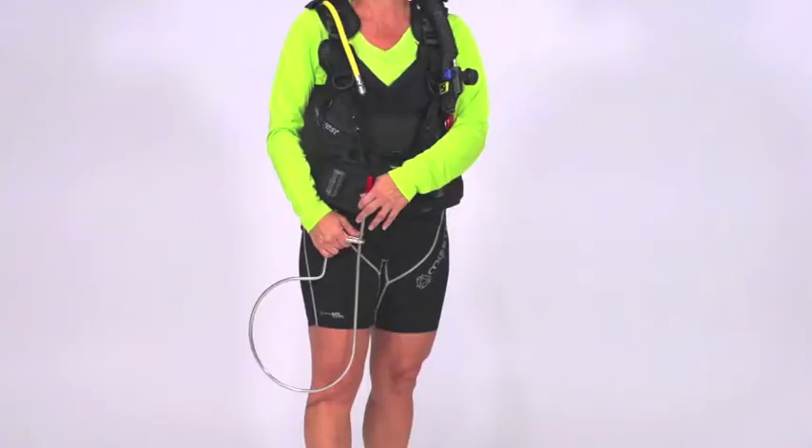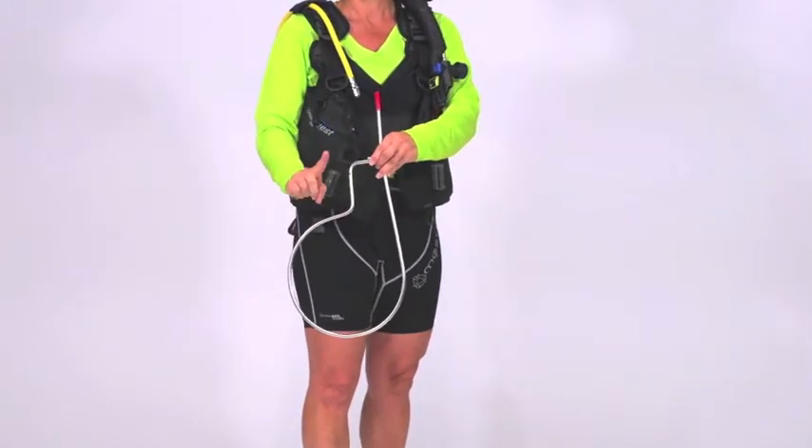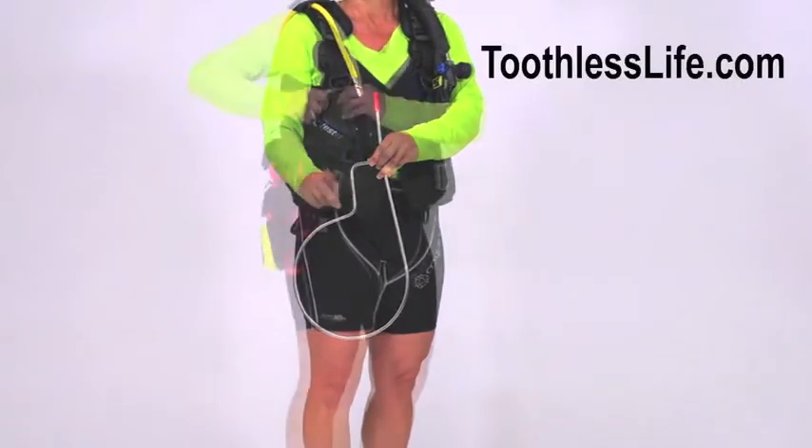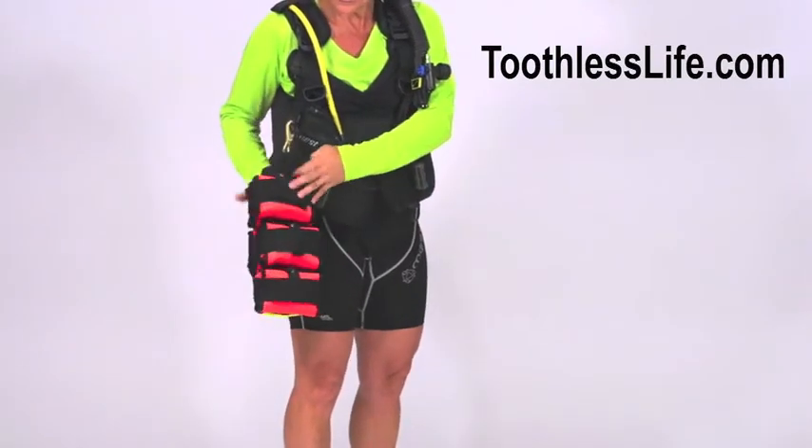The purpose of Toothless Live Spearfishing is to forever end the outdated Carry My Catch method with the new innovation — winner at DEMA 2016 — called the Toothless Float System.